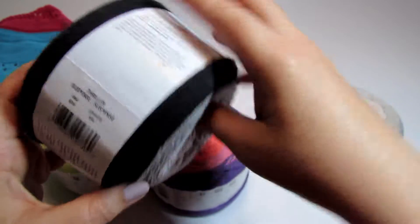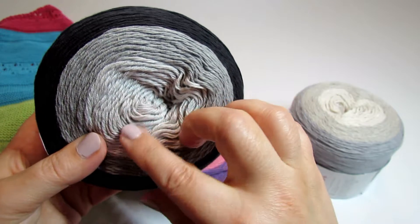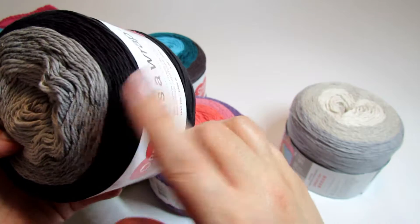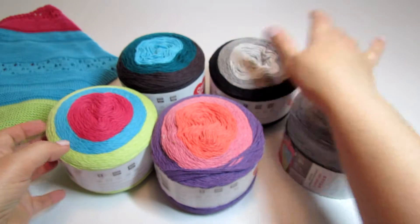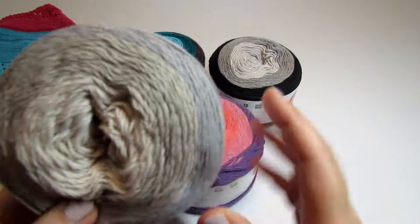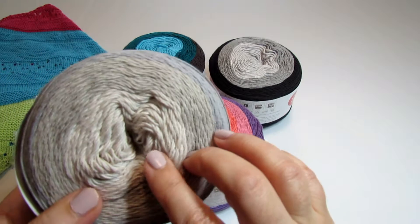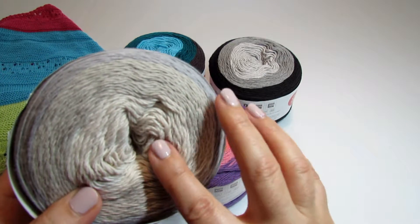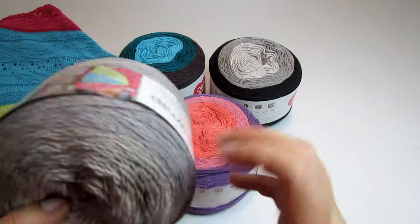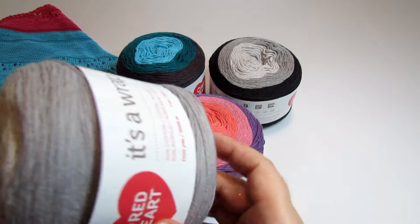Then this one is called Thriller. This is the darkest colorway and it goes from very very light beige-gray into darker or medium gray and then into black. And finally, this one is called Western and it is a very soft combo of natural stone colors — very very light beige, off-white in the center, then beige in the second row, and then it ends with very very light beige-gray, or wheat color.